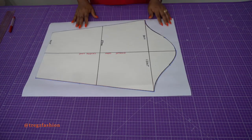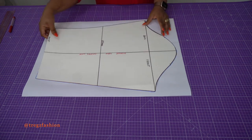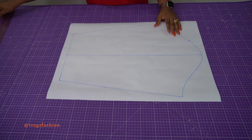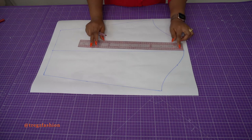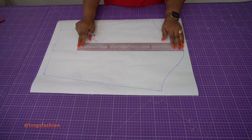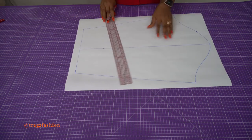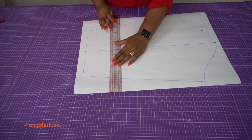Now to create our sleeve pattern, place your sleeve block on a plain sheet of paper and trace it out. Once you've traced it, you're going to determine how long you want your sleeve to be. From the sleeve crown, I want my sleeve to be 50 cm long, so I'll place my meter rule and measure down 50 cm from the sleeve crown.